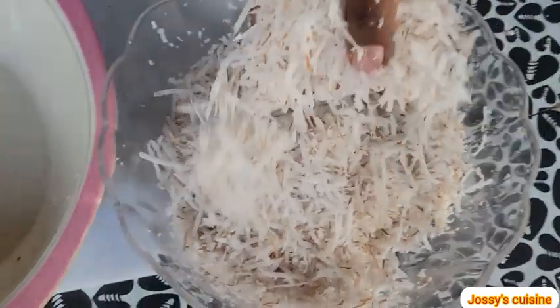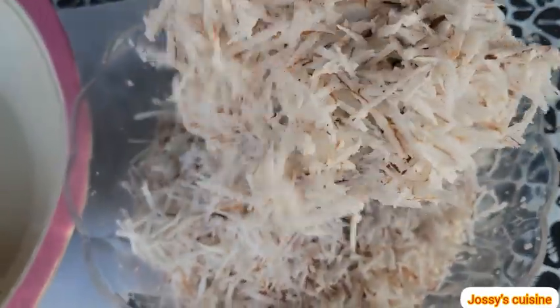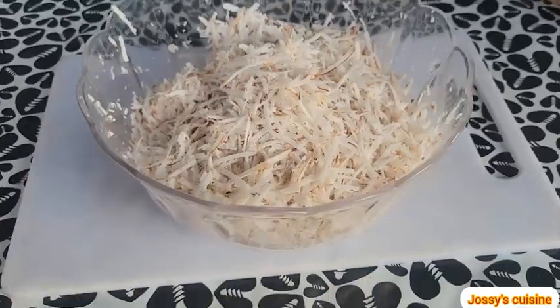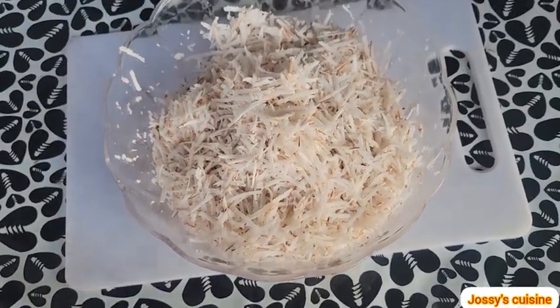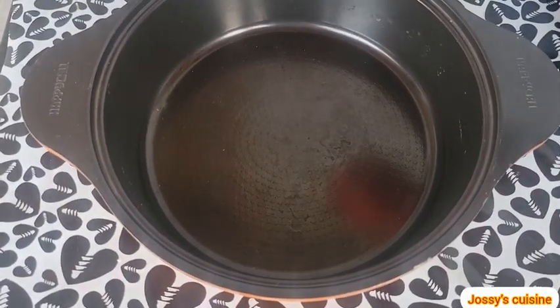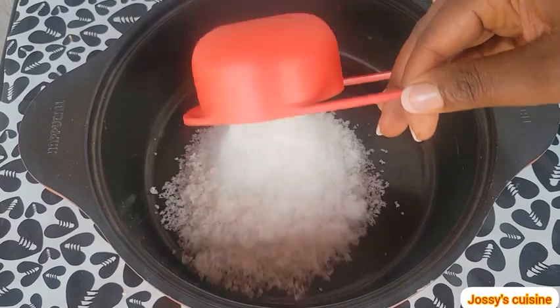And we are done grating. See how beautiful our coconut flakes are looking. At this point we set aside the coconut flakes and proceed to the next step. Into a pot we add in one cup of sugar.